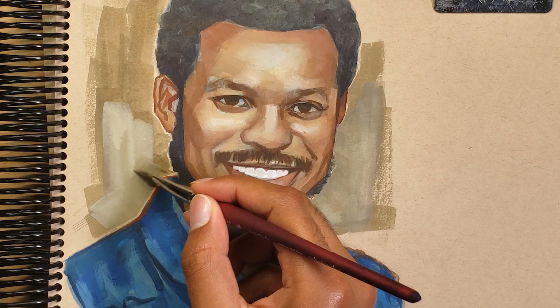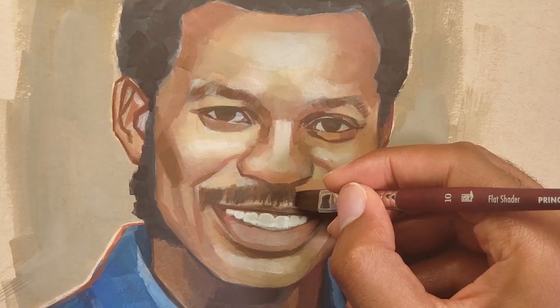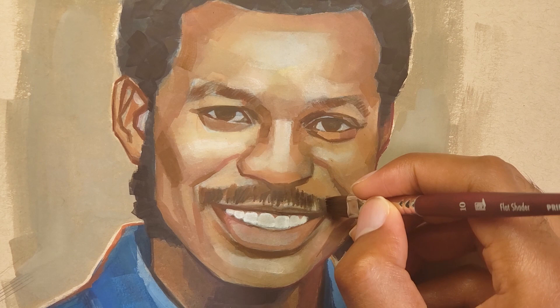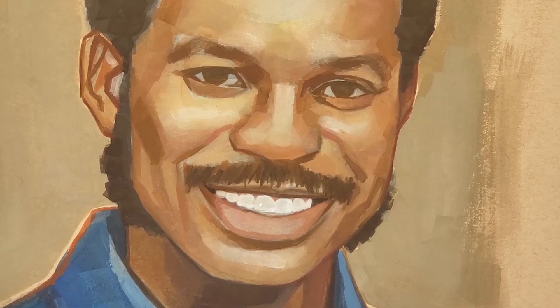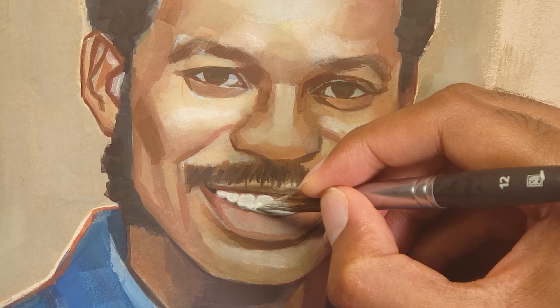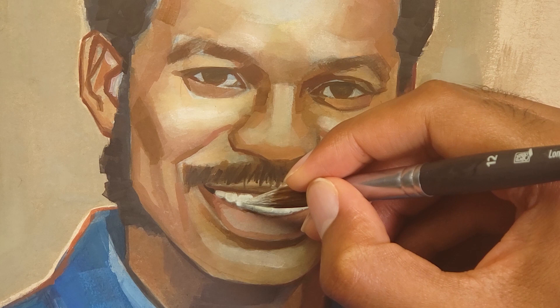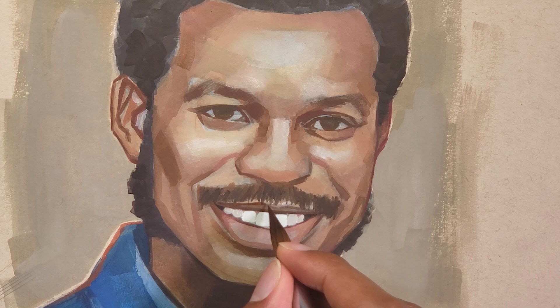One of the reasons I chose to paint Ron McNair is because I was actually a part of one of the programs named after him — the McNair Scholars Program. This is a program designed to increase the number of graduate degree awards to college students from low-income backgrounds, first-generation students, or members of underrepresented groups in graduate education. It was through this program that I first found out about the possibility of getting a PhD and all the steps I would need to get there, so I'm really grateful for the time I spent as a McNair Scholar. I just thought it would be cool to learn more about the extraordinary individual the program is named after.